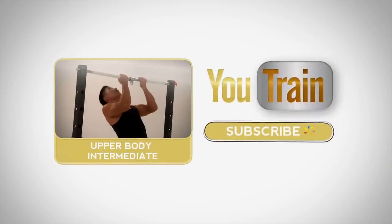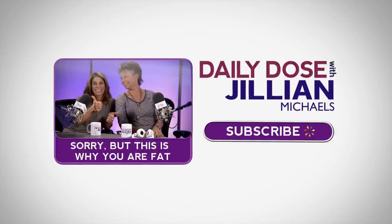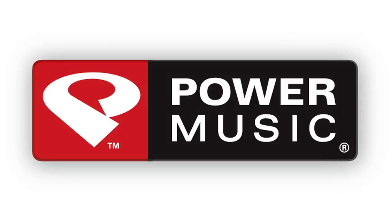If you survive this U-Train workout, come back tomorrow for more, or subscribe now. Check out Daily Dose with Jillian Michaels, where America's favorite trainer gives you a piece of her mind every day. These U-Train workouts have been powered by Power Music.